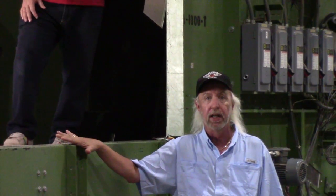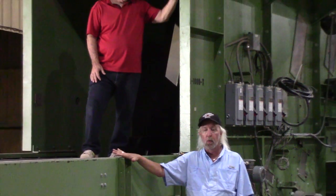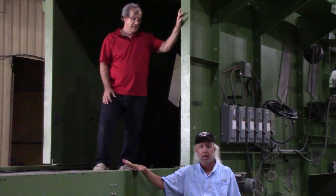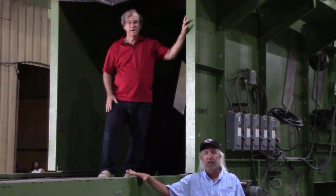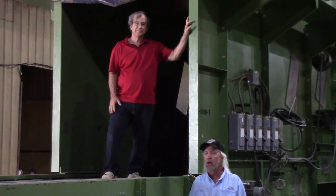This is the start of the Boffitt decortication line. We just want to attempt to illustrate the size and scope of this machinery. This machine is inside a 70,000 square foot building. I don't know that the video actually conveys to y'all how large this machinery actually is, but I think this video here will give you all a pretty good idea of how large it is.